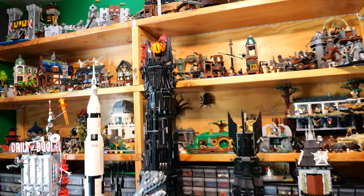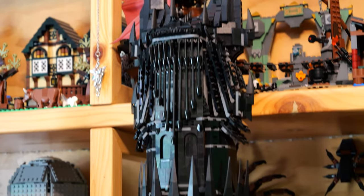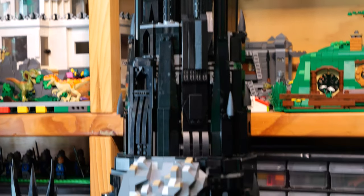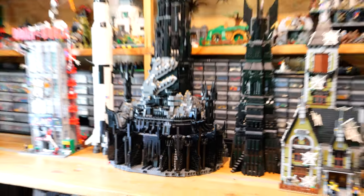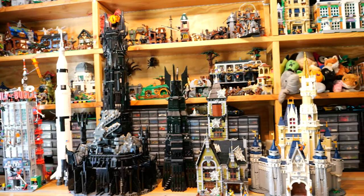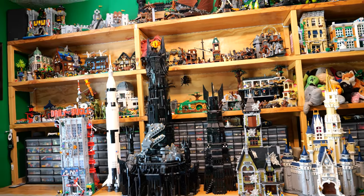I have created Barad-Dur, otherwise known as the Eye of Sauron from Lord of the Rings. This build is giant, and I definitely wanted to put it to the test and set it up against some of my other biggest and tallest Lego sets.